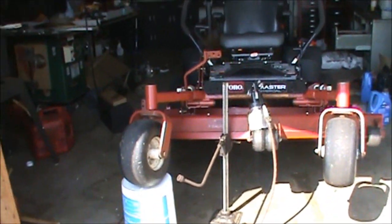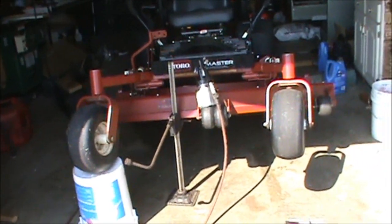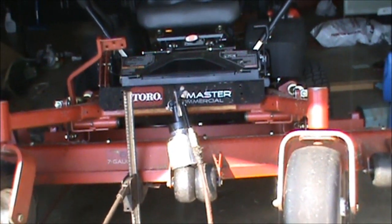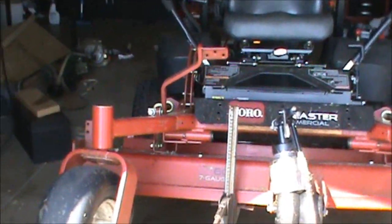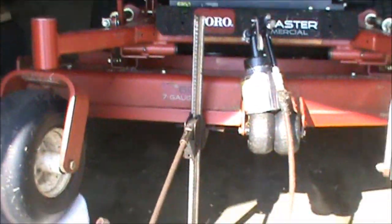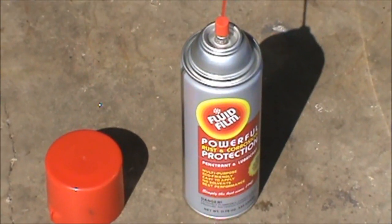How's it going guys? This is Double Wide 6. Today I've got a little video for you. What I'm going to be doing is coating the underside of my deck on my Toro Z-Master mower. The problem is underneath the deck it gets filled up with grass that all gets stuck under there. They make a couple products you can put underneath the deck to try and stop the grass from sticking. One of those is called Fluid Film.